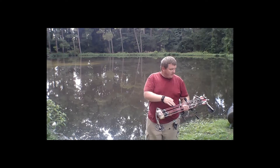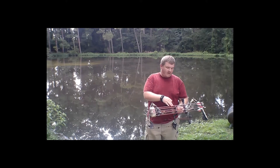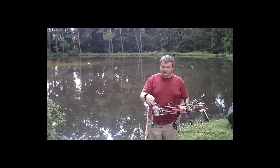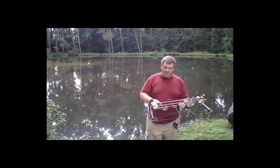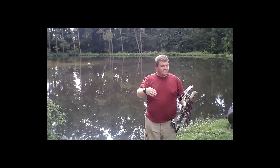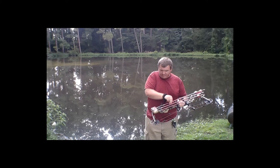I am shooting a Carbon Express Maxima Red 250 — it's a 250 grain bolt. I'm shooting a 100 grain field point and a 100 grain practice tip. My broadheads are the NAP Blood Runners. I don't think they make those anymore either. But when you have a good product, why get rid of it? So I'm shooting the two-blade Blood Runner.